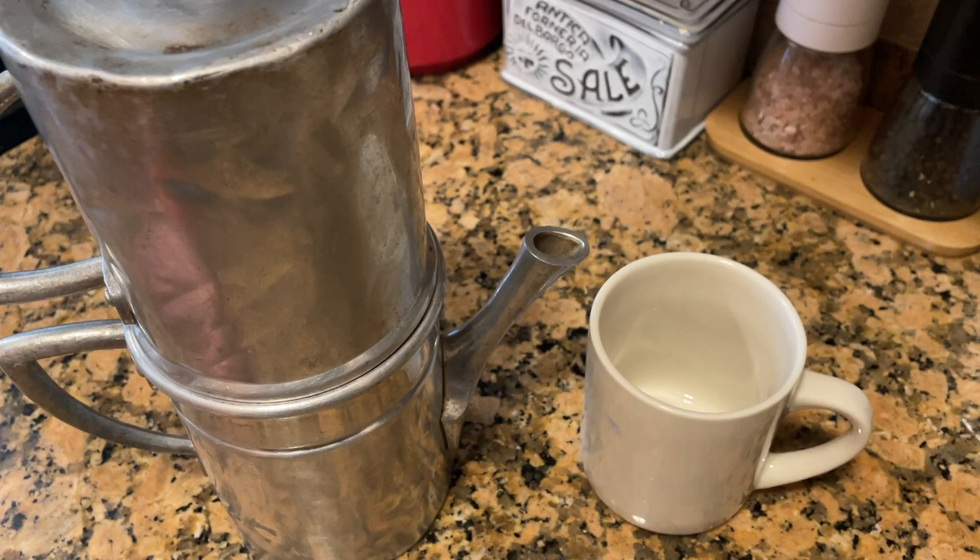Cuccumella is another word to describe this Neapolitan coffee pot. The one pictured here belonged to my grandmother — it goes back about 75 years, maybe even older. You can see the natural wearing from so much use over the years. There are much newer versions of these pots available online; I've included links in the description and they're not that expensive. By the way, this specific style of pot actually originated in France in the early 19th century, so it's not entirely an Italian creation.